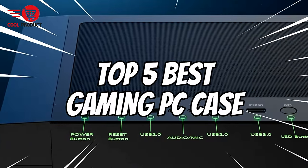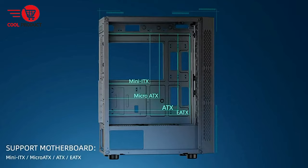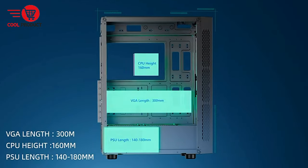We've compiled a list of the top 5 best gaming PC cases, highlighting their pros and cons to help you make an informed decision. Let's get started.